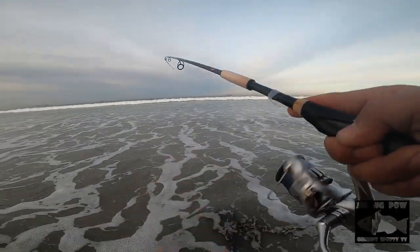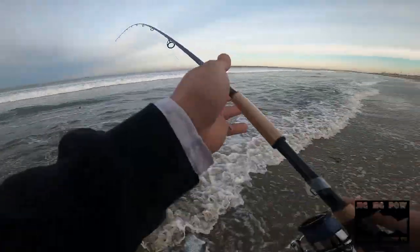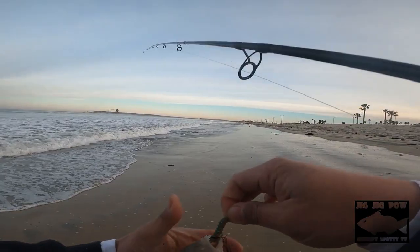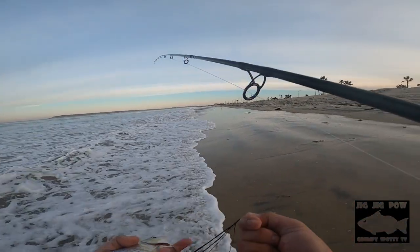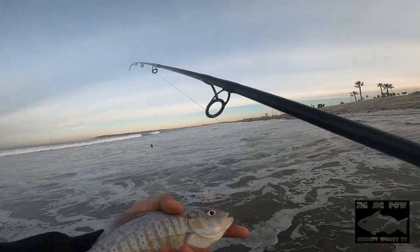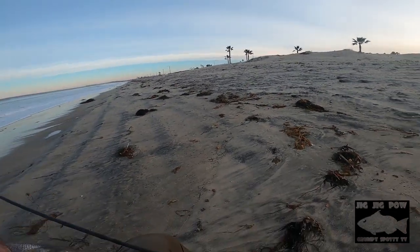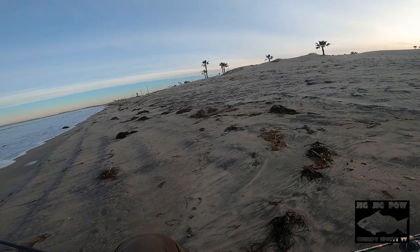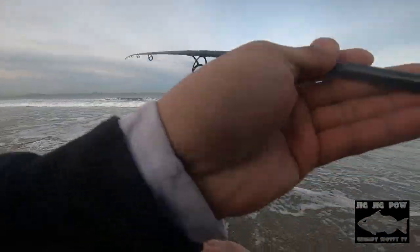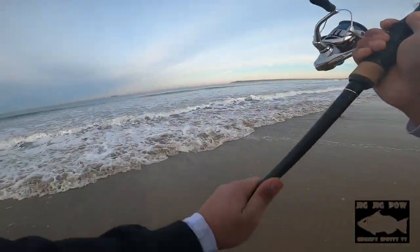Alright, we'll land this guy — first of the day, hopefully. Alright guys, skunk buster right here — a little palmy! That's pretty shallow too. Caught this guy on the Honey Badger Bait — the Scorpion. Alright guys, I think we found a strike zone right now. About 20 yards in front of me is where I'm getting hit at. Let's catch more today, hopefully.